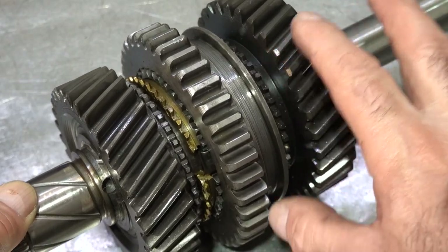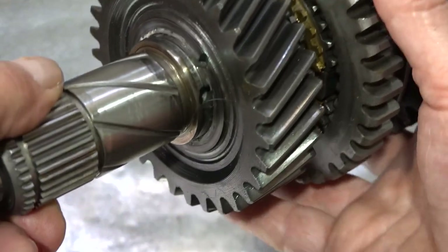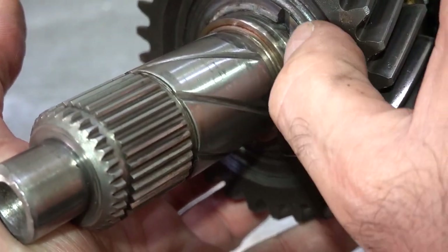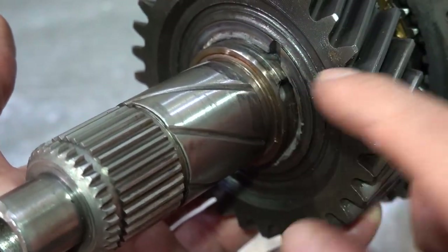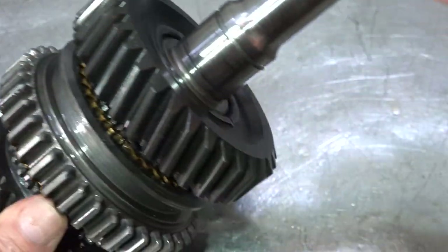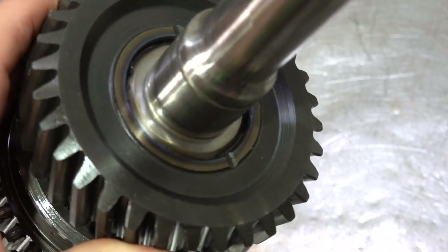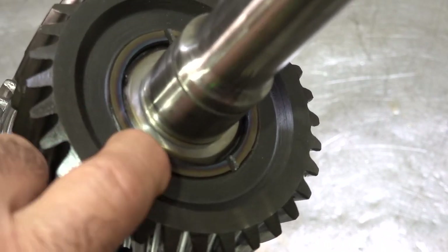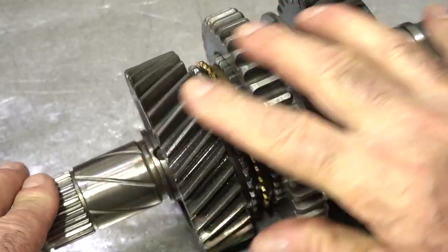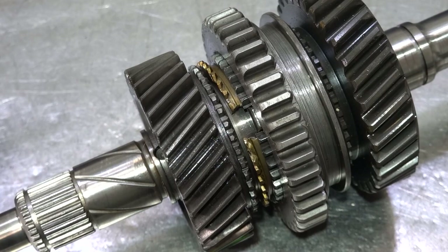First gear and second gear are welded to this main shaft — the synchronizer assembly is stuck in the middle and you cannot get them apart. You can see how hot it got, all gold and blue. It doesn't rotate here either — same situation. You can almost see the heat marks over here and how it locked up.